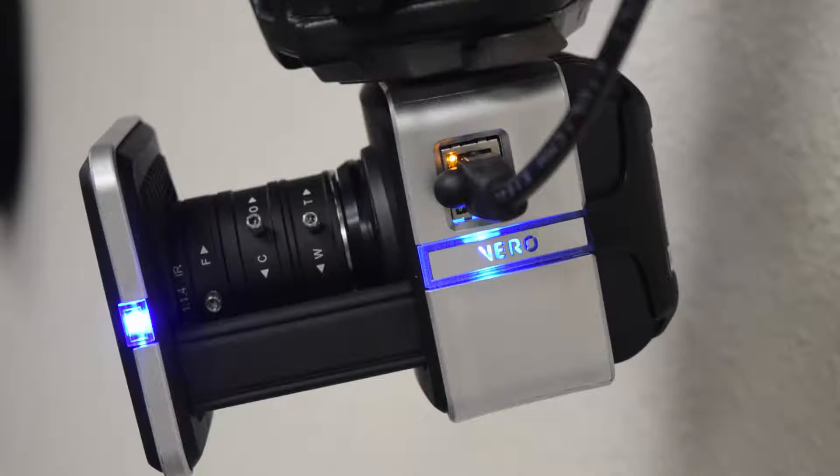With the cameras connected, the PoE turned on, and the software open, the LEDs on the side of the camera will indicate its status. Blue indicates that the camera is connected and contributing data. Purple indicates that the camera has been selected in the software. These LEDs can also indicate whether or not the camera has been bumped, if the camera is currently calibrating, amongst other things. For a full list of the colors and their meanings, please see the Vero product guide.